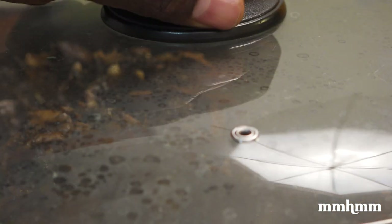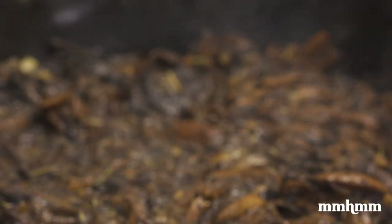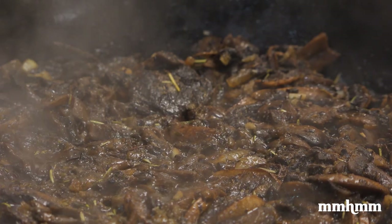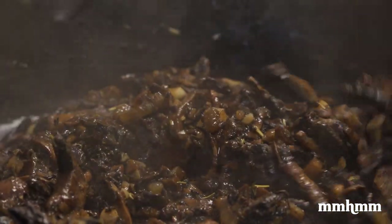Cover and allow it to simmer for 10 minutes on medium heat. Once the mushrooms are cooked, transfer them to a bowl and allow to cool to room temperature. In the meantime, you can wash up your wares and tidy the kitchen.